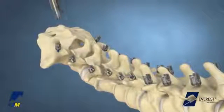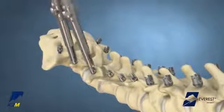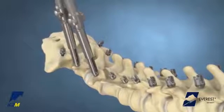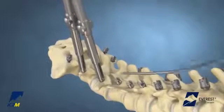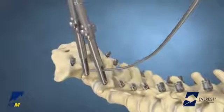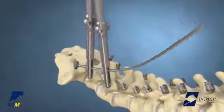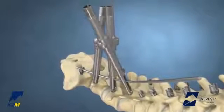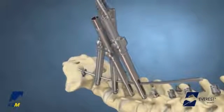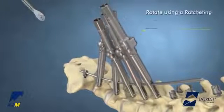For long constructs or deformity correction, place the Base Camp Tubes onto the heads of the screws to provide translation of the screws and spine to the rod later. Pre-bend the rods in the physiological sagittal plane and introduce the rod or rods through the tubes. Place additional Base Camp Tubes over the rod and onto the heads of the screws as needed, and rotate the rod into the sagittal plane.